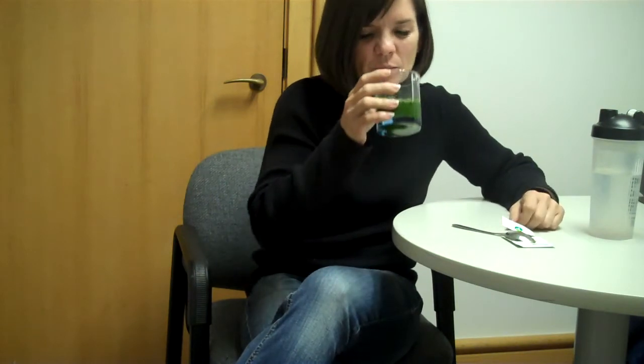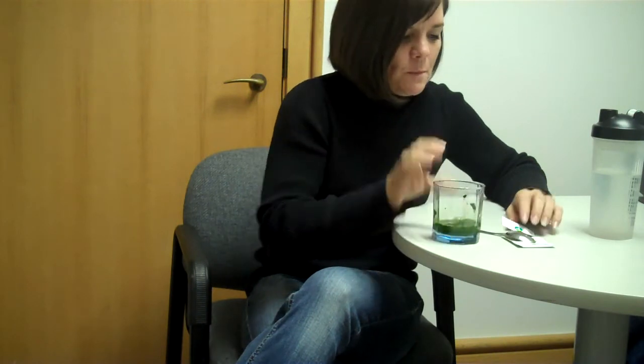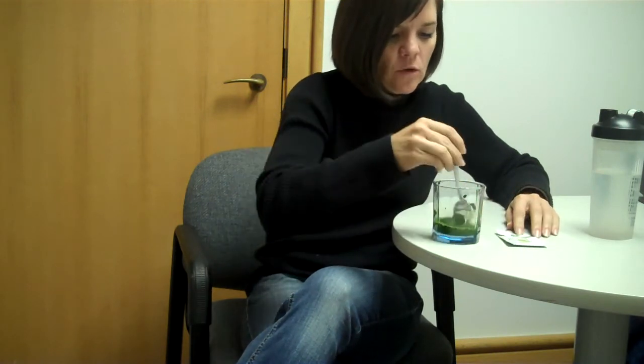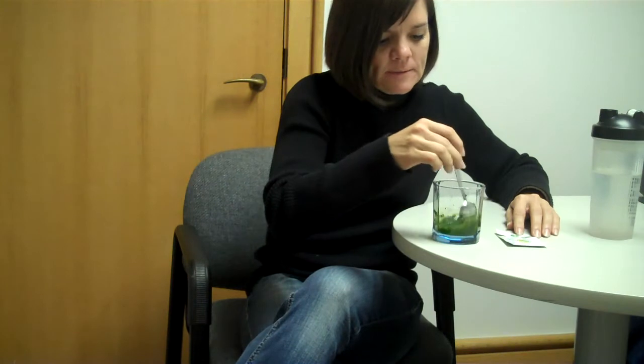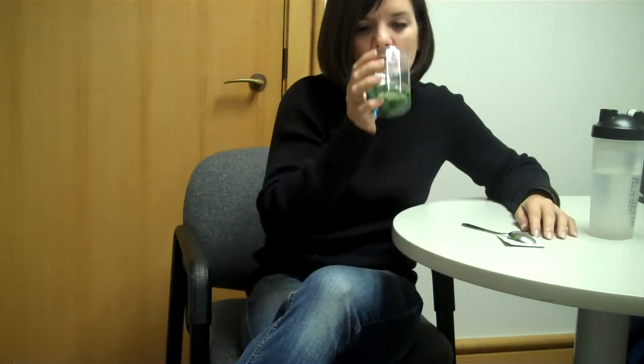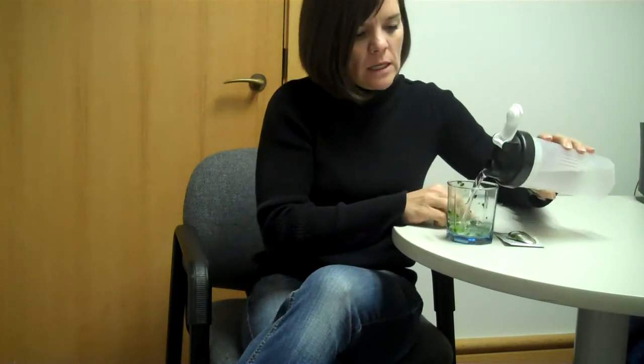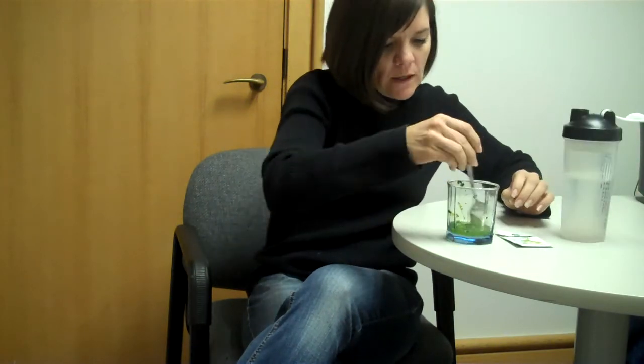I'll drink some and then I'll stir and I'll finish. I definitely re-stir because it does get a little clumpy. I'm not a fan of clumpy, but the flavor is not bad. I add a little more water because there's too much left.